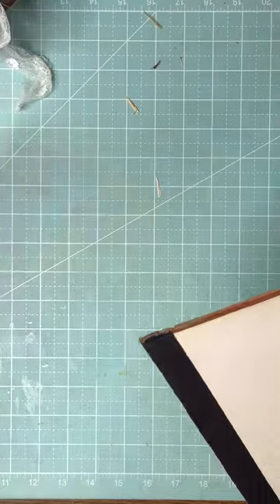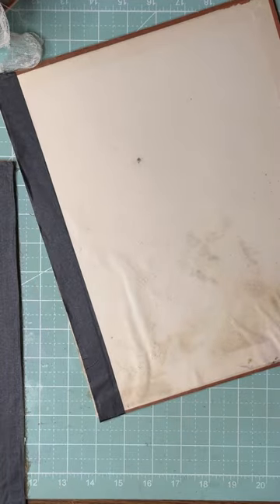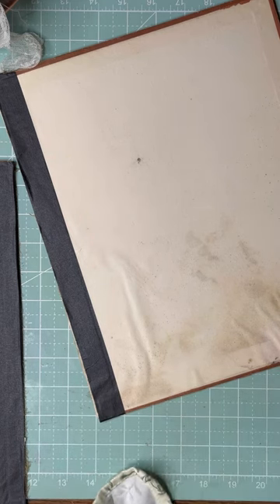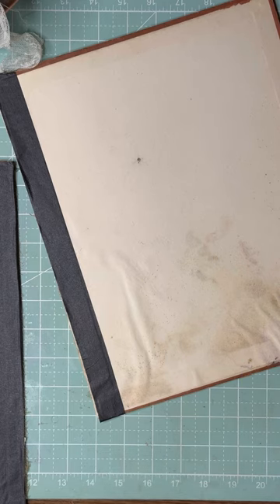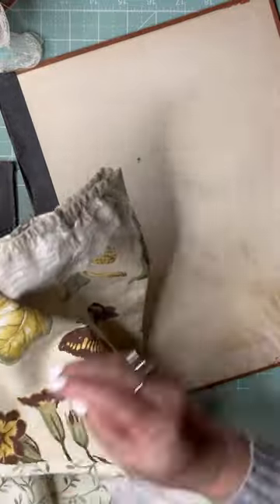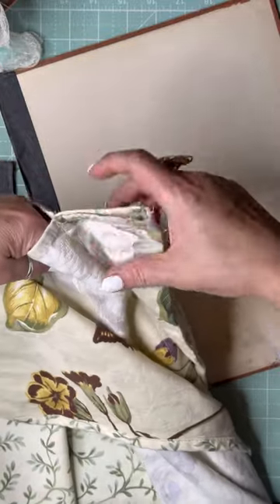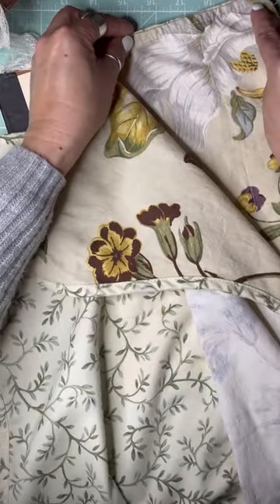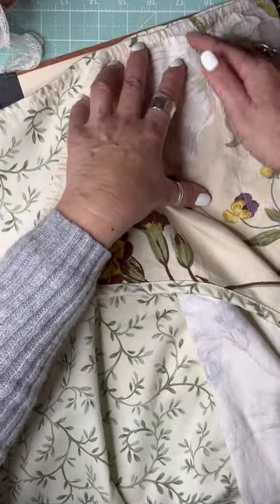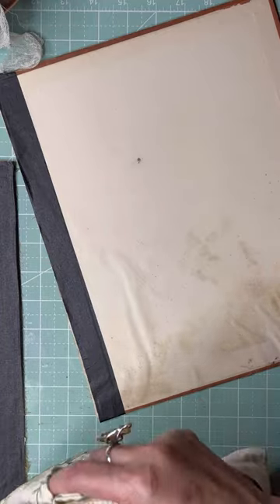Now I want to go ahead and put the fabric on. I need to cut this piece because I don't want too much bulkiness. I want to keep these parts where the curtain rods go through — I want to turn those into two little pockets for pencils or pens.